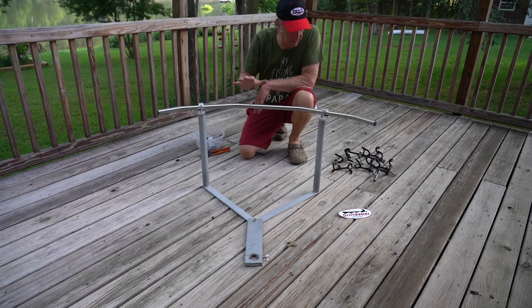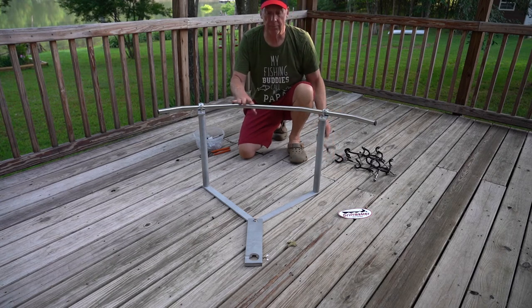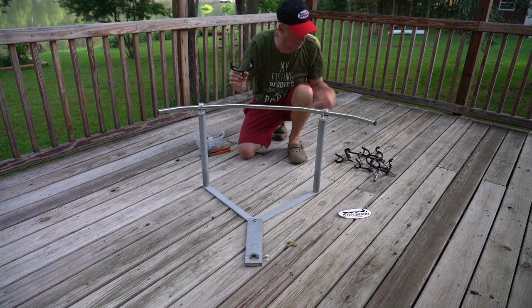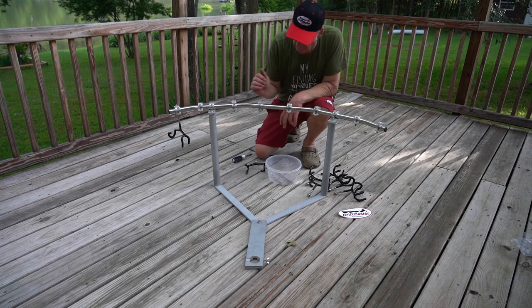I actually got the Crowfoot T250 HP8 — that's the model I got. You can get the Driftmaster Crowfoot in many different styles; they have four or five different styles and also a base that fits Ranger boats. The one I got comes with eight of the 250H little pro rod holders, and that's what we're going to assemble.